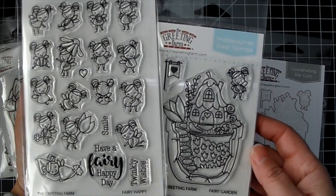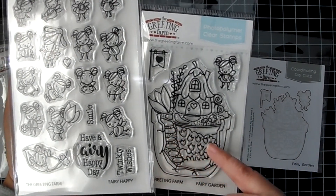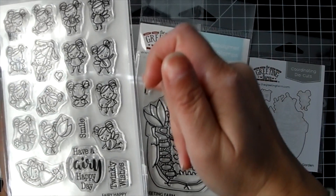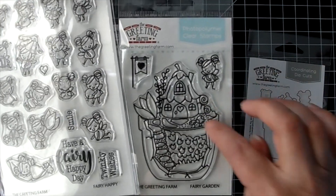They are made to go with this fairy garden — isn't that adorable? I love how it's got a little area downstairs in the garden, that's cute. And then there's a little flag that you can put out outside your grass here.